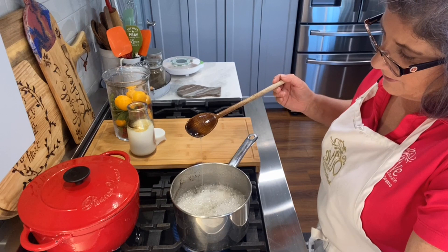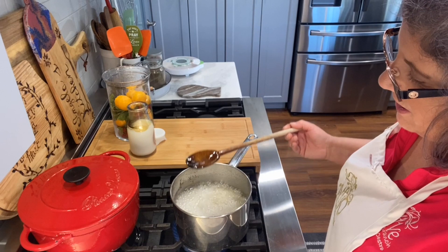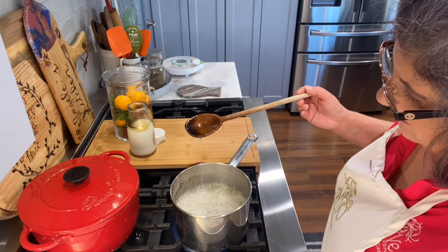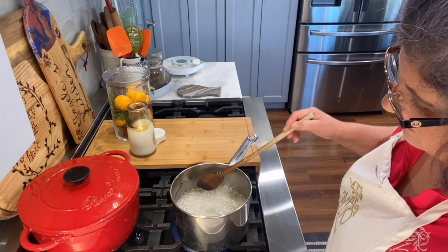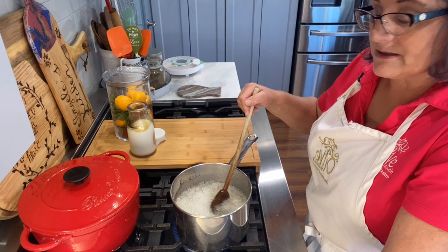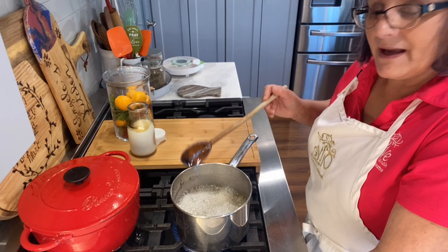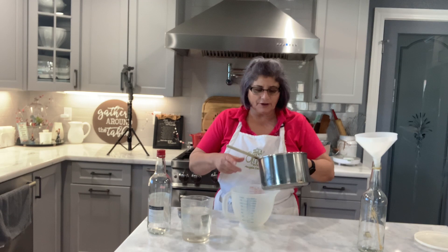My sugar and water is at that stage now — when you lift it up and it has a continuous stream, that's when you know it's ready. I remember my mom teaching me how to do this. Now I'm going to let this sit and cool before I add all the other stuff, because if I add alcohol into this when it's hot, no no no — you might have a big problem.